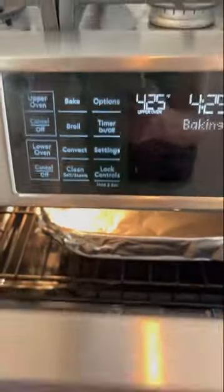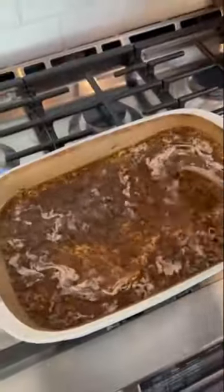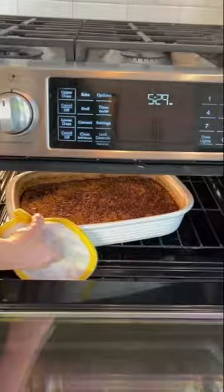Cover with tinfoil and bake at 425 degrees for 30 minutes. Then you're gonna remove the tinfoil, give it a good stir, put it back in the oven, and cook an additional 30 minutes.